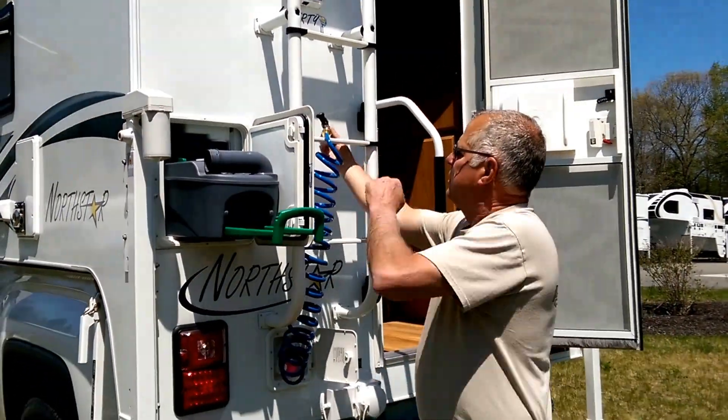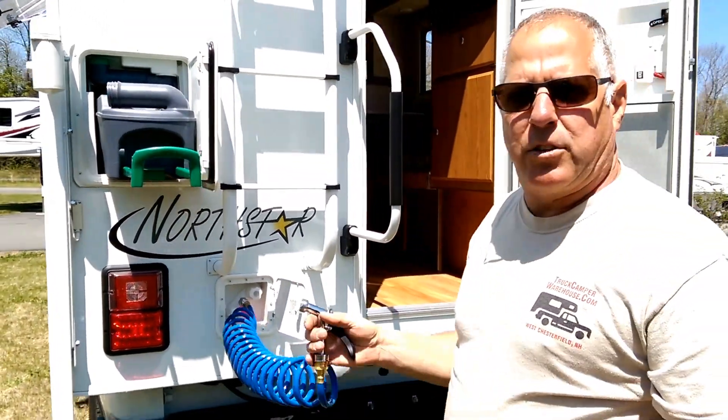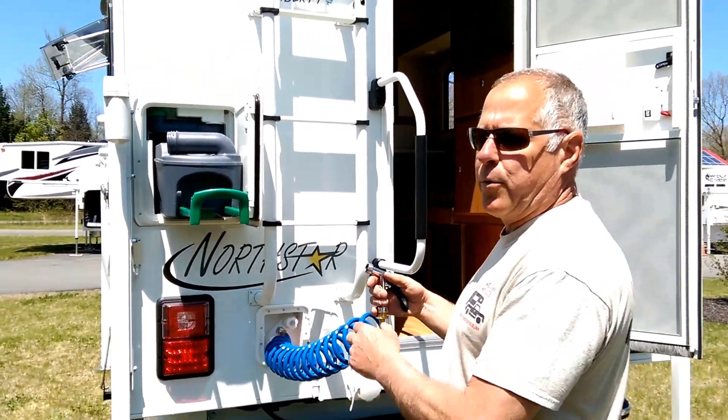Nice outside spray port. This is something we asked the Northstar factory for as opposed to an outside shower, because you can use it right here or walk around either side of the camper. It's great for rinsing off at the beach or rinsing off one of your dogs.